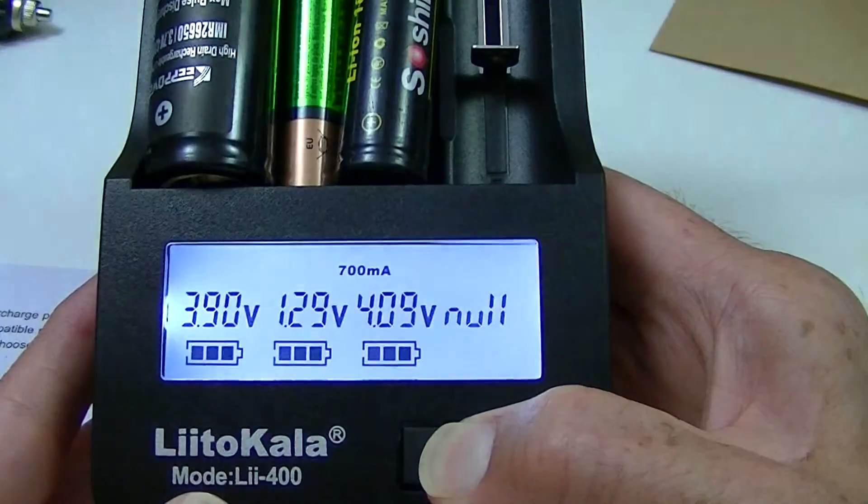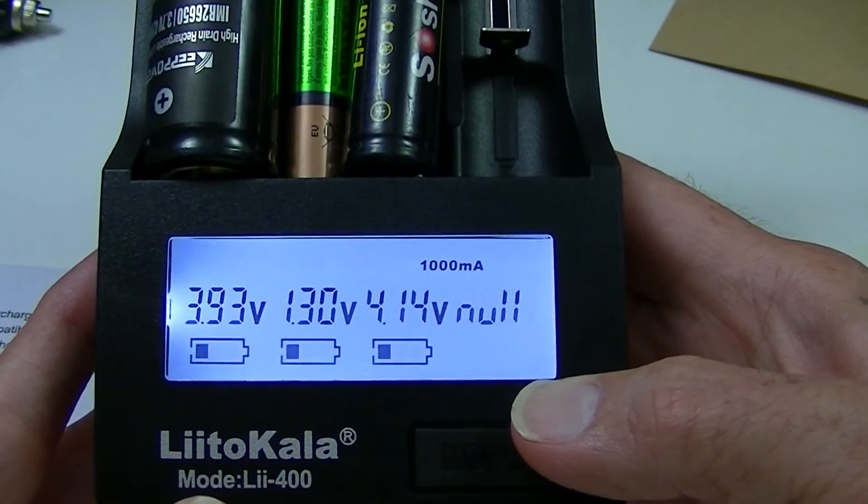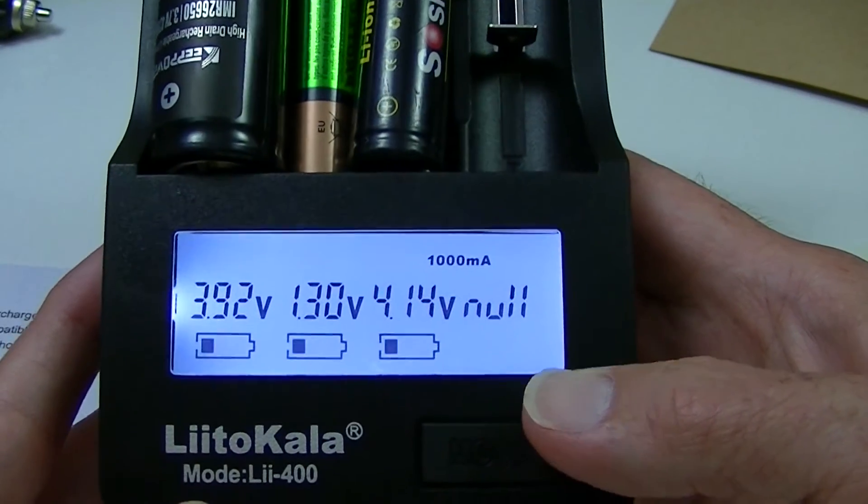If I press that button again it's even going to advance to 1,000 mA, but I have no way of verifying whether it actually is putting 1,000 in there. So this is the charger.